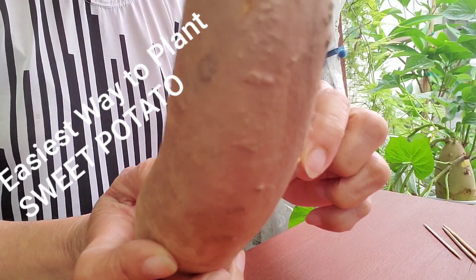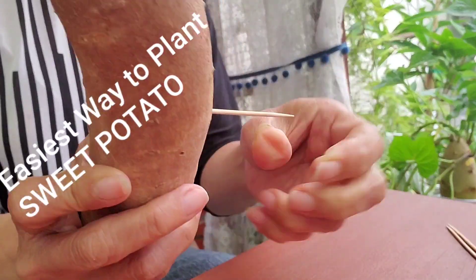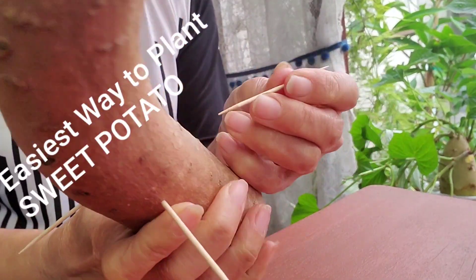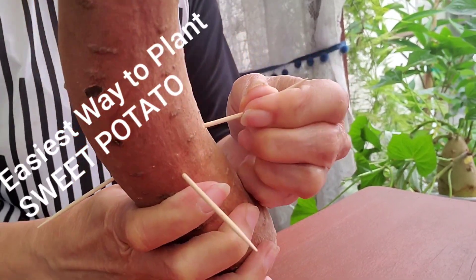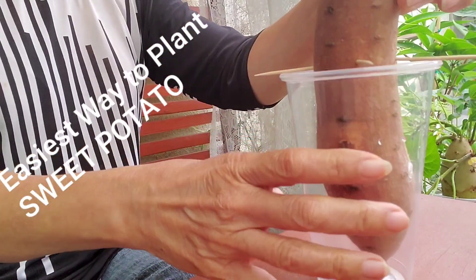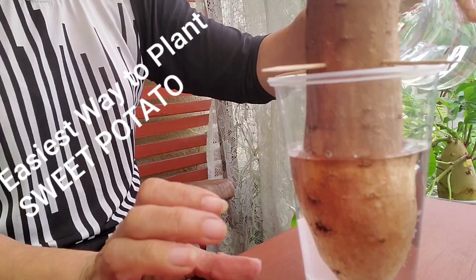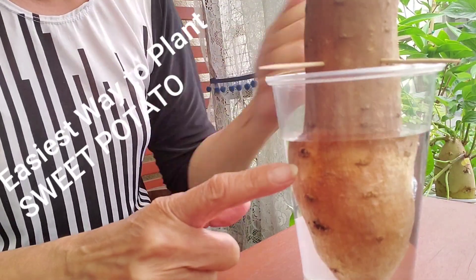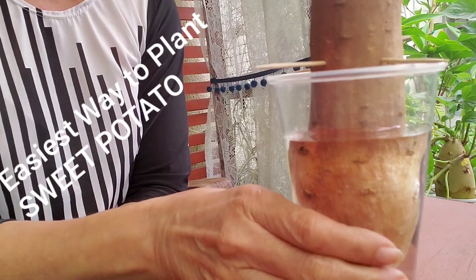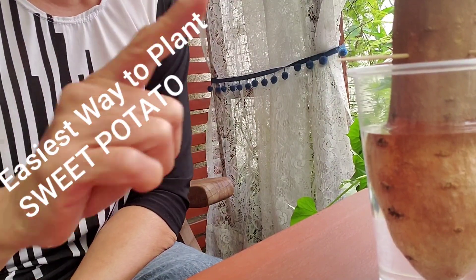So you just prick the tuber with the toothpick, then put it in the glass and add some water. Be sure to change the water in two or three days — don't let it get stagnant.